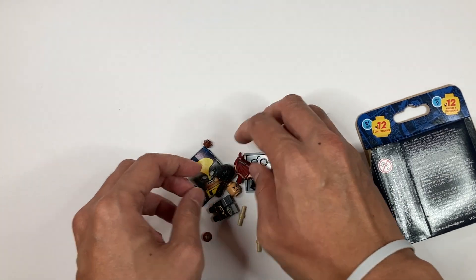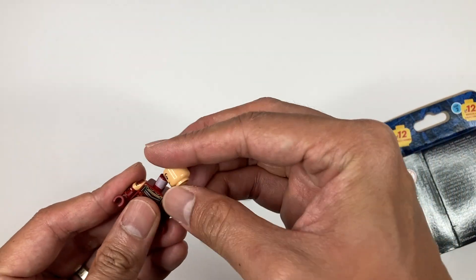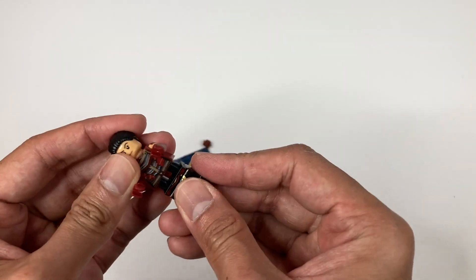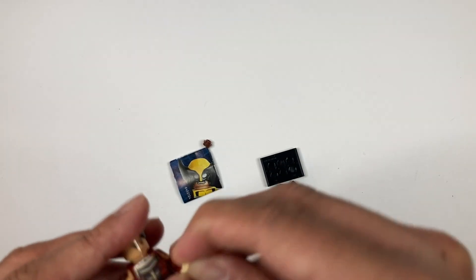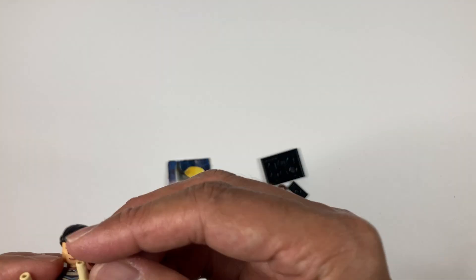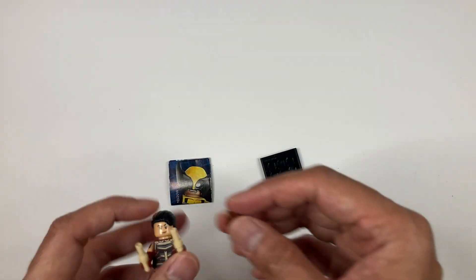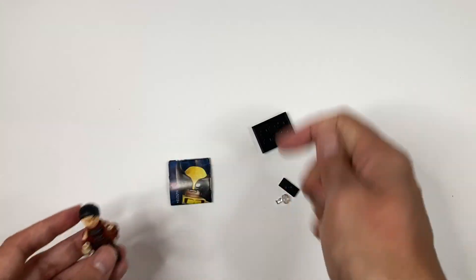Next we have Echo — I believe this is Echo. Echo appears in the Hawkeye show. She comes with these two batons. You attach two pieces together and then attach them to the batons. This is just an extra connector piece. So this is Echo.